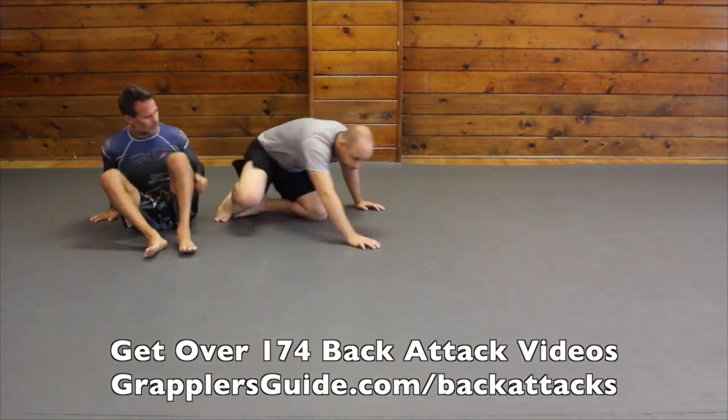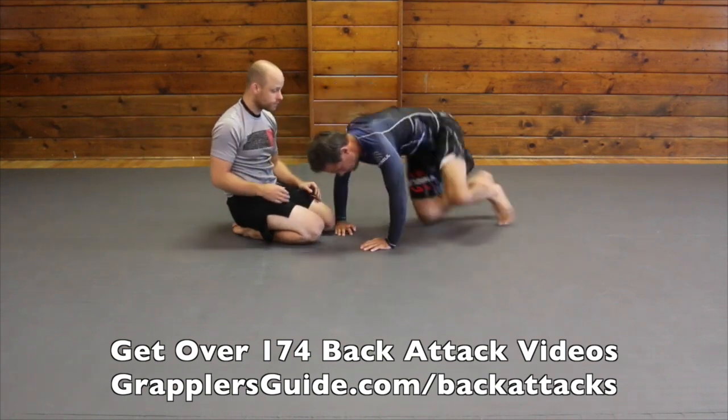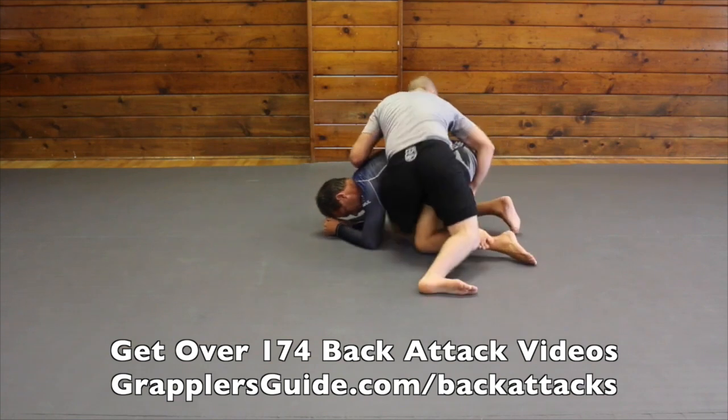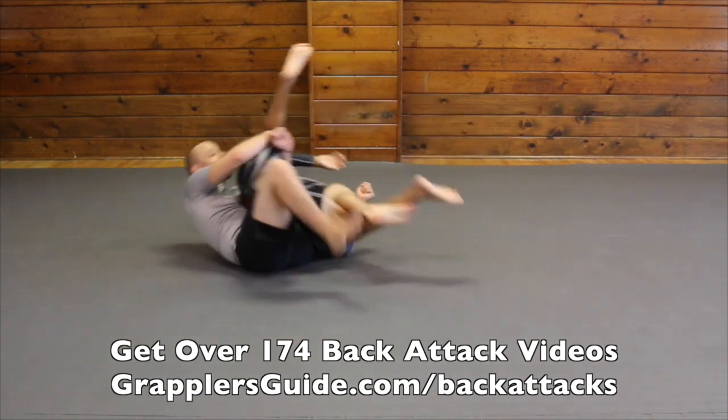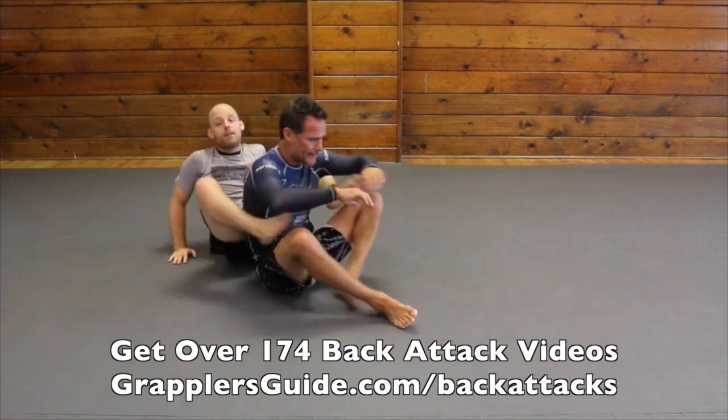Let's do this one last time from the original angle. I get my hook in, grab, pull him back, lace, and then I get the back from there.